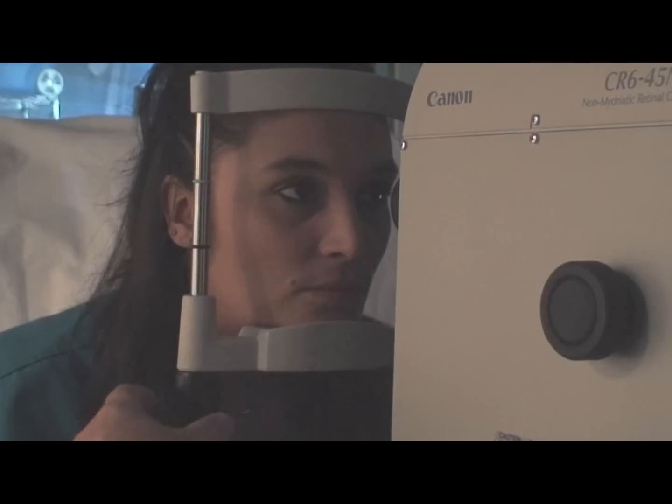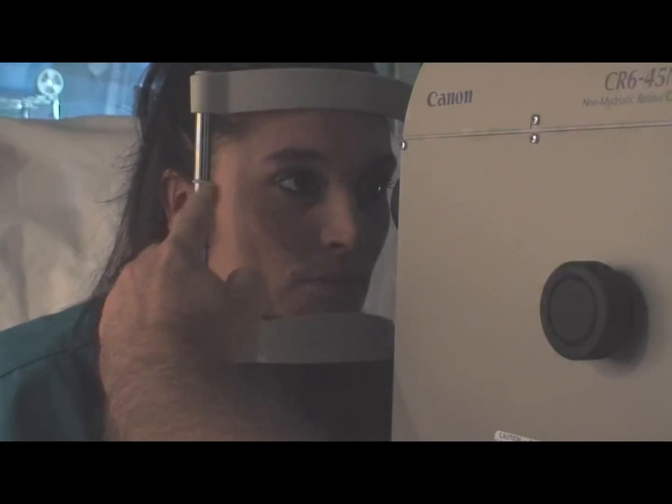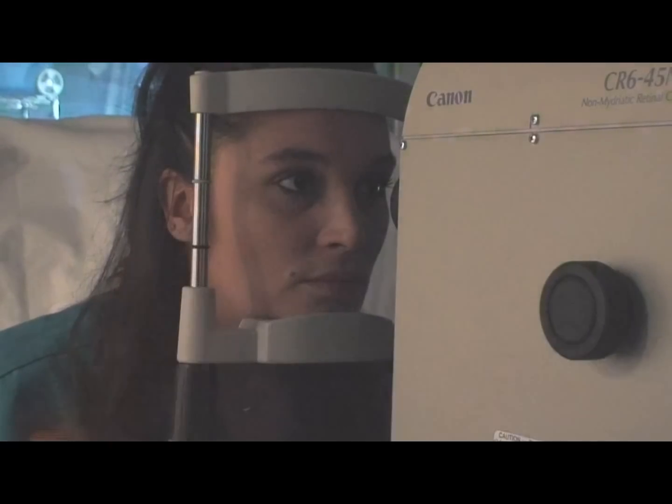Taking fundus photos with a Canon non-mydriatic retinal camera. Align the patient in the chin rest. The corner of the eye should line up with the black ring on the headrest. Ask the patient to look at the black tube.